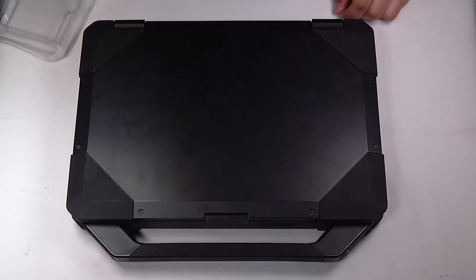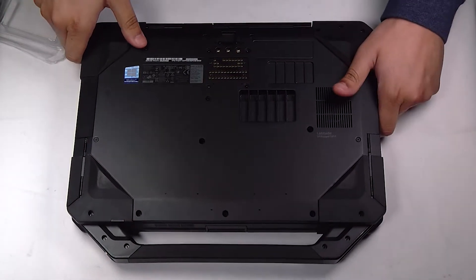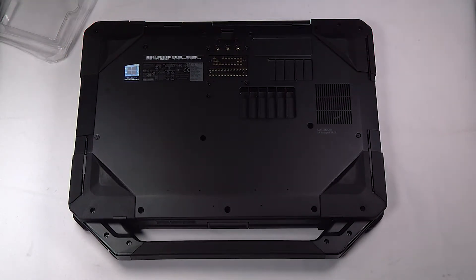This unit already has them removed. Now you can flip the unit over and remove the bottom plate. I already have a video on how to remove the bottom plate of the 5404, which is very similar, so I'll include that in the top right corner.